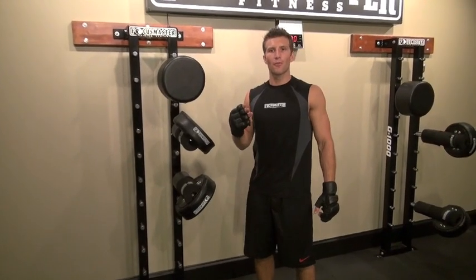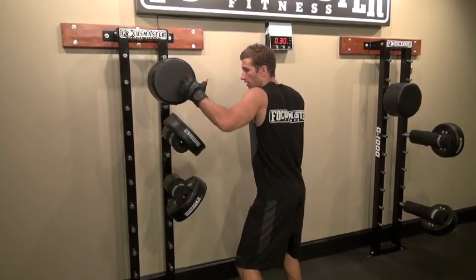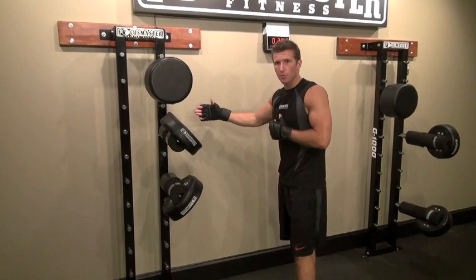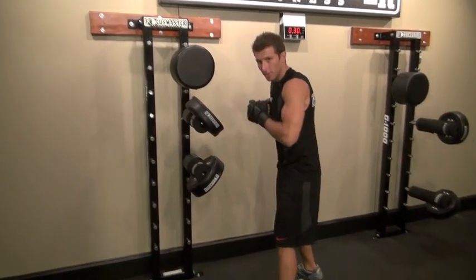So here we have combo number four. We've got left hook, right down elbow, left hook, right knee. So we're going to perform from the right side of the G1000. This is what it looks like in slow motion.